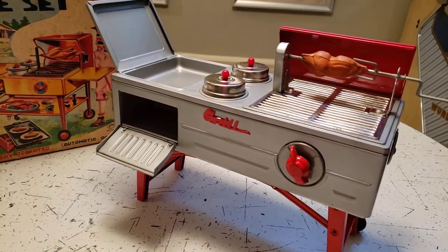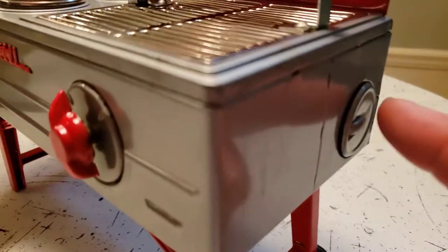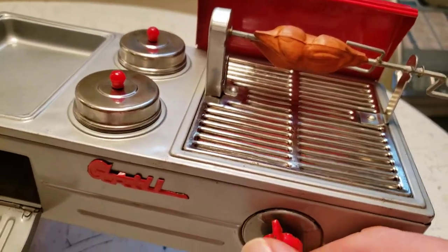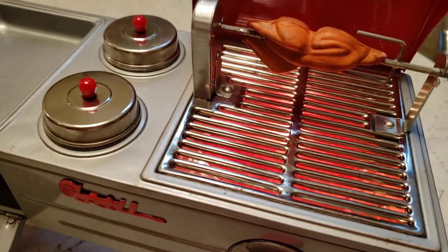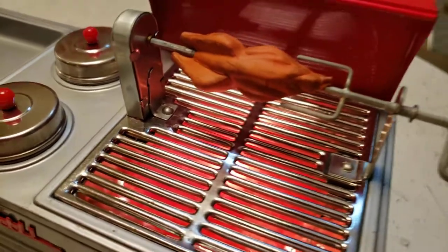It is a grill — it's battery operated. You put the batteries in; it takes two C-size batteries. Then you turn it on and it appears to heat up and cook the duck on the rotisserie. That's automatic.